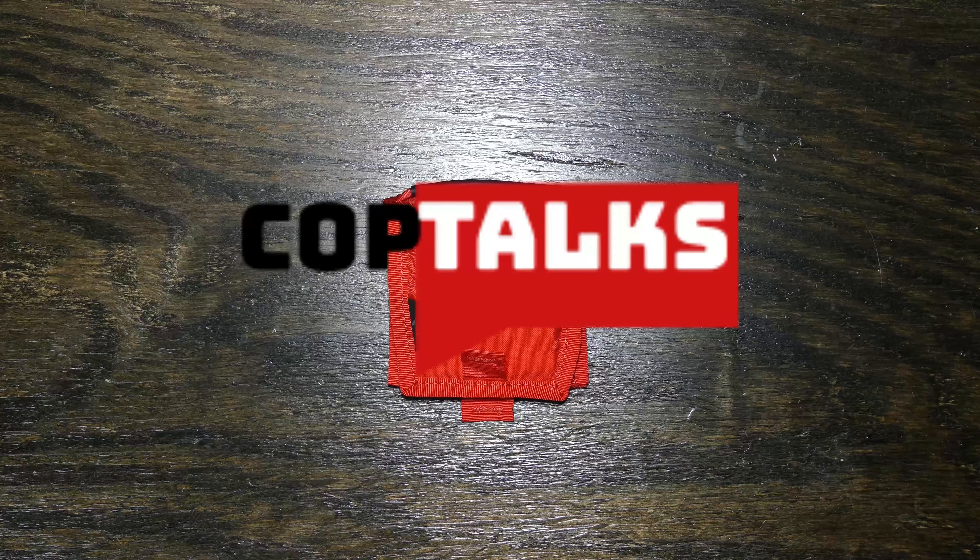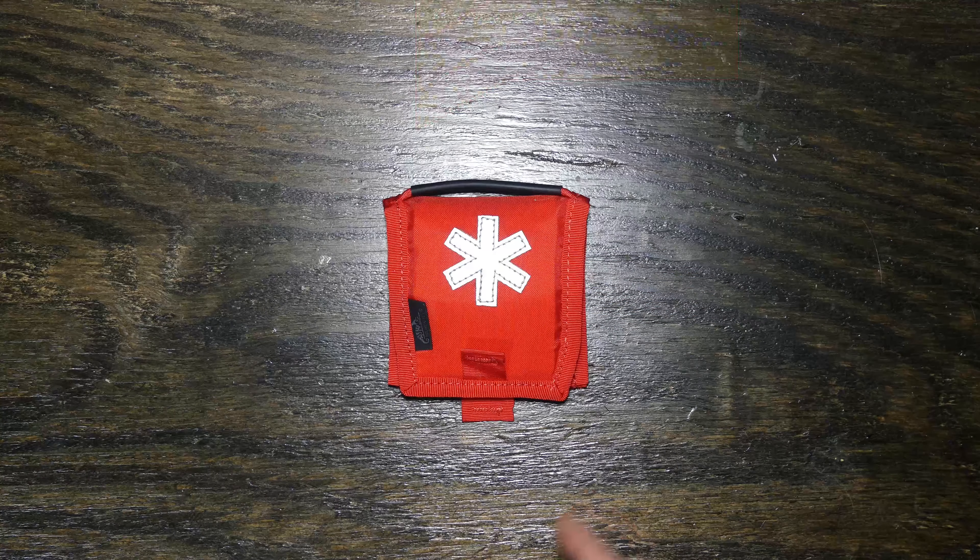Hey there guys, welcome back to the channel in another video. So today I wanted to talk about the Helicon Tex Micro Med Kit.